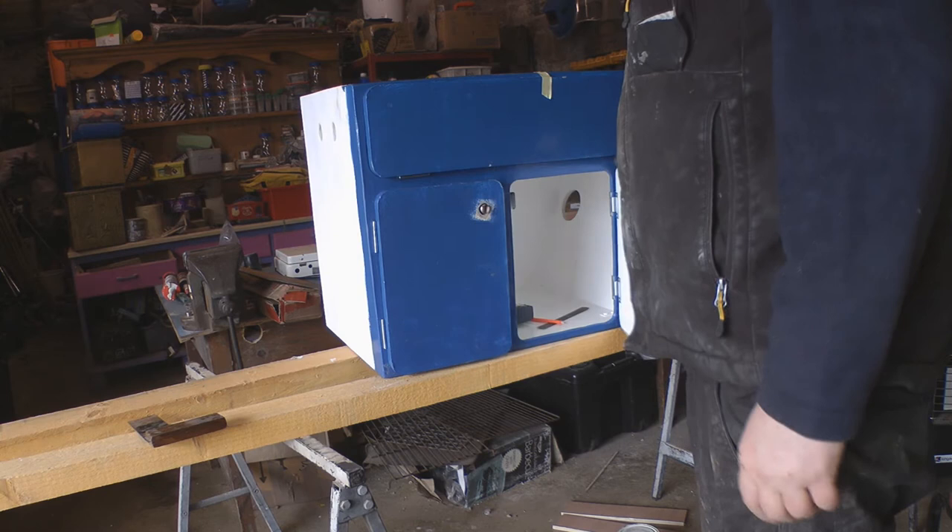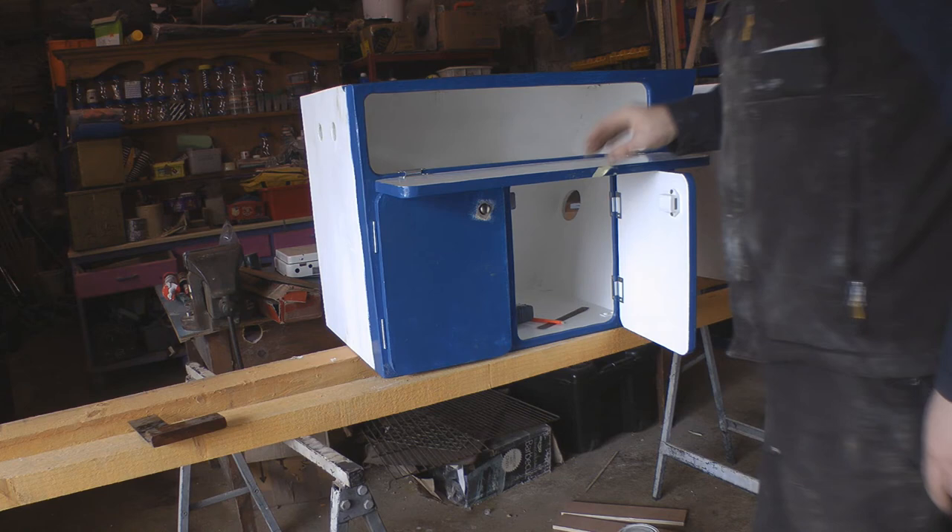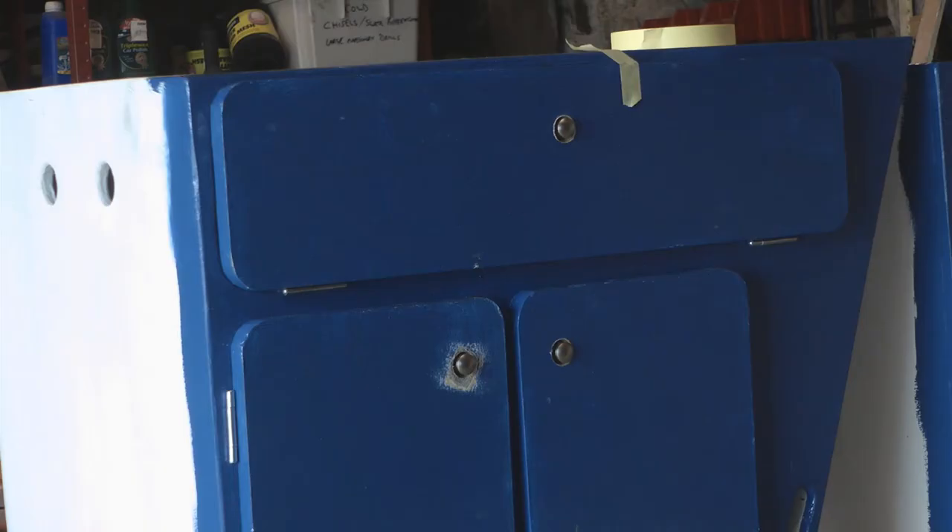Now I've just got to figure out the same for the top, to replace this whole piece of masking tape. When these doors open, it lets me work on it. So that's all three of the door latches done now.